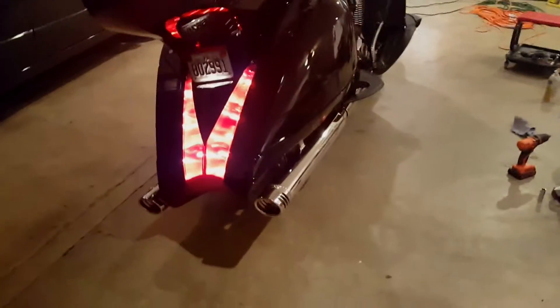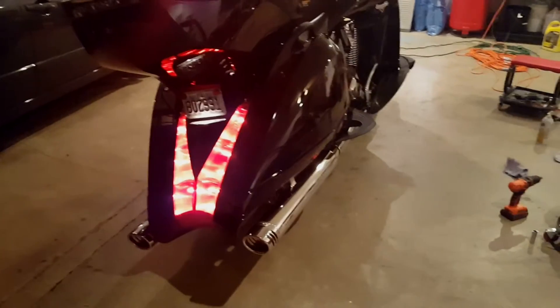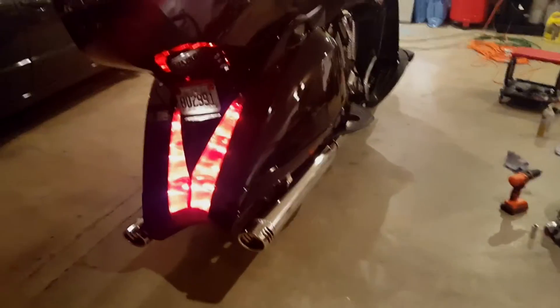We've now finished putting the new pipes on, so this is what it's going to sound like with the Freedom Performance 4-inch dual race. Definitely an improvement.